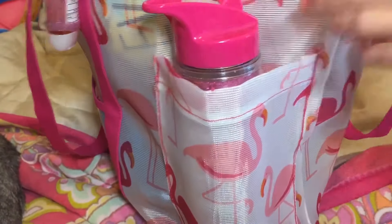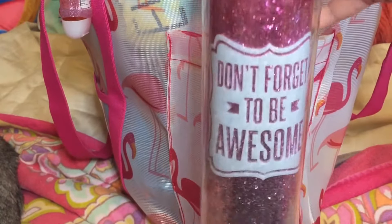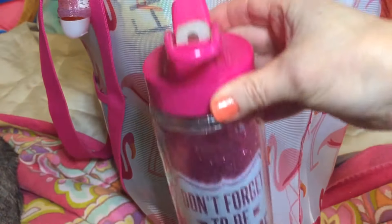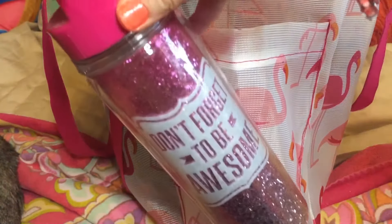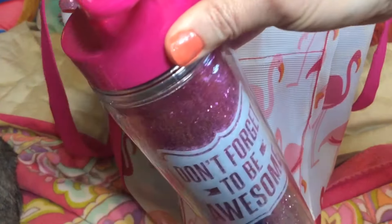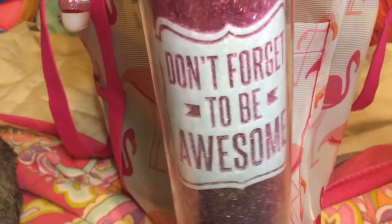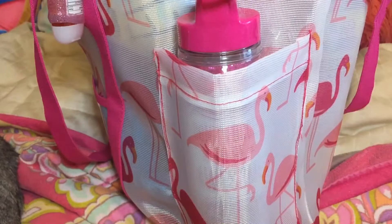Now I'm going to show you what I put in my side pocket. In this side pocket I put my water bottle — it says "don't forget to be awesome." It's really cute, sparkly and pink. I can put ice and water in there and have a nice cold drink at the beach when I'm thirsty or get hot, and then just put it right back in the side pocket.